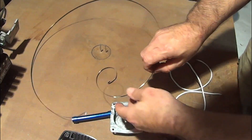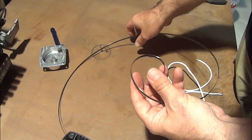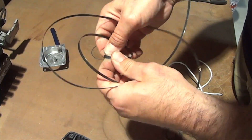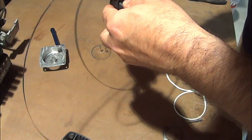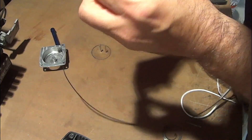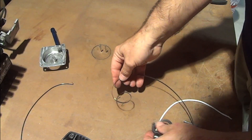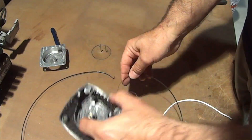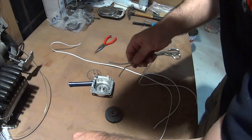Now if you need to reshape the coils — a lot of times when you pull these apart they fling all over and get all bent up — a little tip: you can use a socket to reshape the inside of the coil so it's positioned correctly. That way when it's coiled back up it matches the position for the catch.